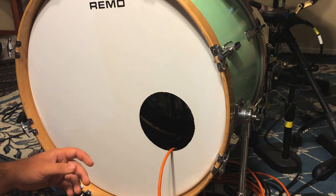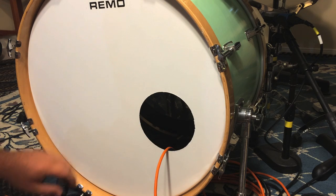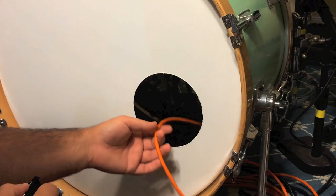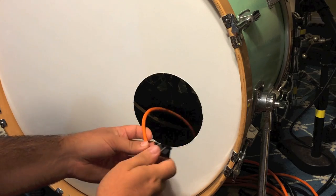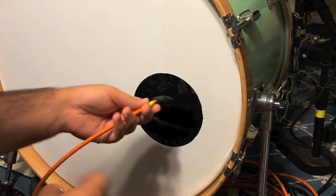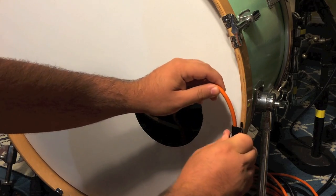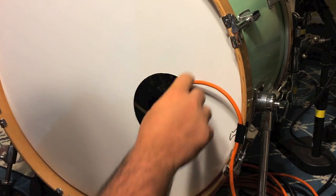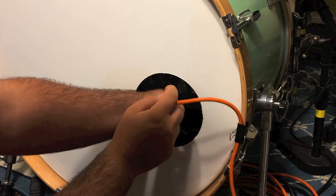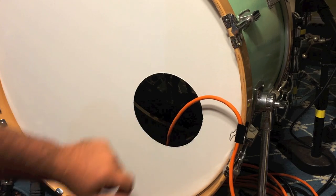If you use one of these mics, most likely the cable is going to rest on the head because of the porthole, and you actually lose quite a bit of low end because of this. To fix that, all you need is a binder clip. I use an Audix D6 so I use a little stand outside, but all you gotta do is clip the cable onto the bass drum hoop like so, and you can position it so that it's not touching the porthole.